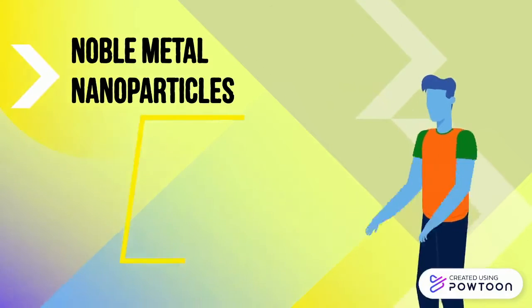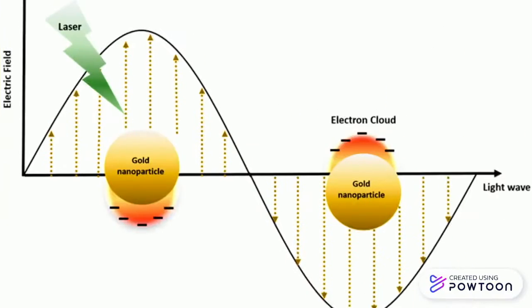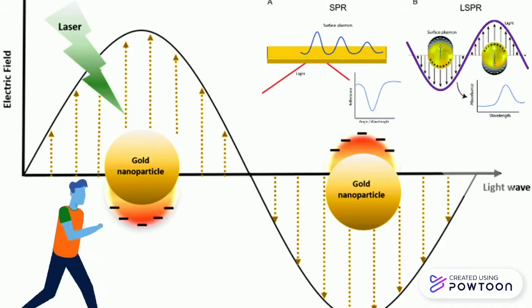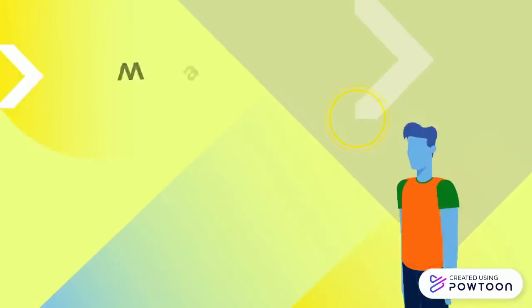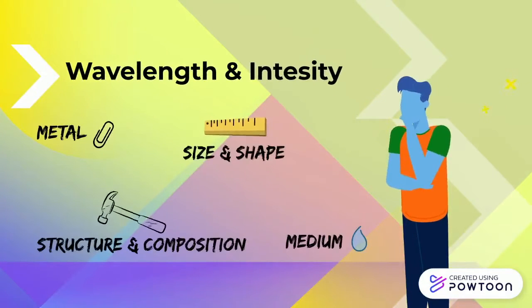Noble metal nanoparticles, made of silver and gold among others, have unique physical, chemical, and optical properties that can be used for sensors. In particular, gold nanoparticles can be used as optical sensors due to their localized surface plasmon resonance, also known as LSPR, which can be measured in the visible and infrared spectrum. When gold nanoparticles are exposed to light, oscillation of the electromagnetic field produces resonant oscillation of the free electrons of the metal. The intensity and wavelength observed depends on the metal, the particle size, shape, structure, composition, and medium.